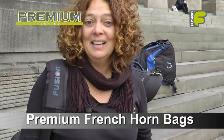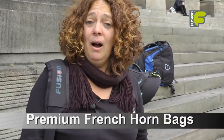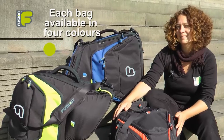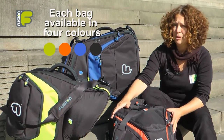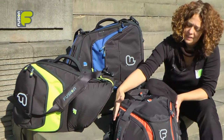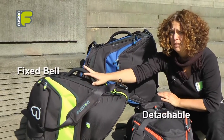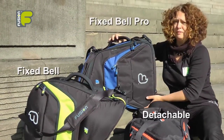Hi, my name is Amanda Wheatley and I'm the Fusion Gig Bag Designer. I'd like to present our new premium French horn gig bags. We have three bags in our premium range: the Detachable French Horn bag, the Fix Bell French Horn bag, and also the Fix Bell Pro.